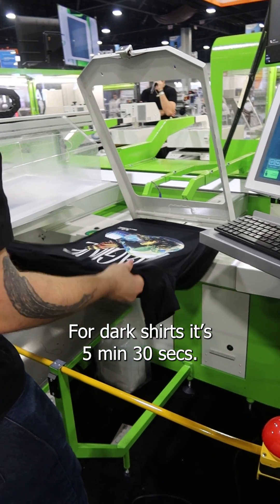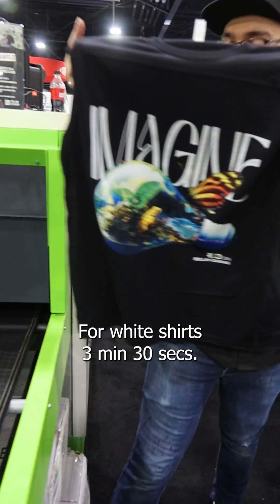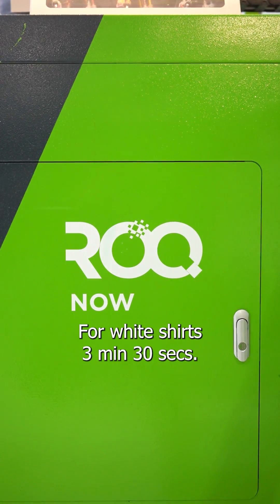It comes for dark shirts, five and a half minutes. For white shirts, three and a half minutes.